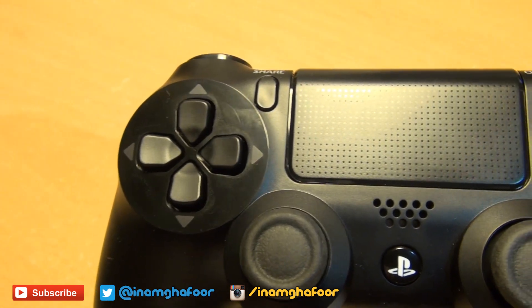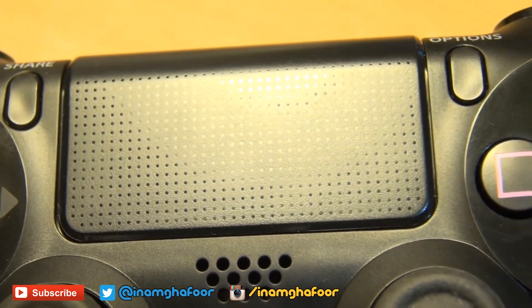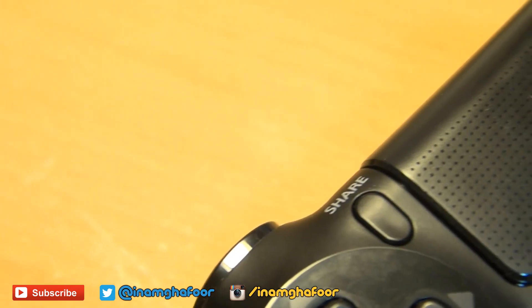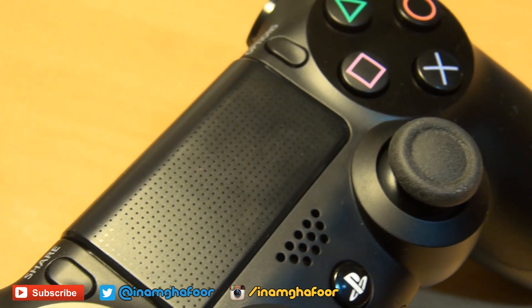The first noticeable difference is that on the DualShock 4 controller you have a touch trackpad in the center which doubles up as a click-down button, which is non-existent on the Xbox One controller. Either side of this touch trackpad you've got share and options buttons which replace the previous generation's start and select. The share button allows you to record in-game footage as well as screenshots and share those online.